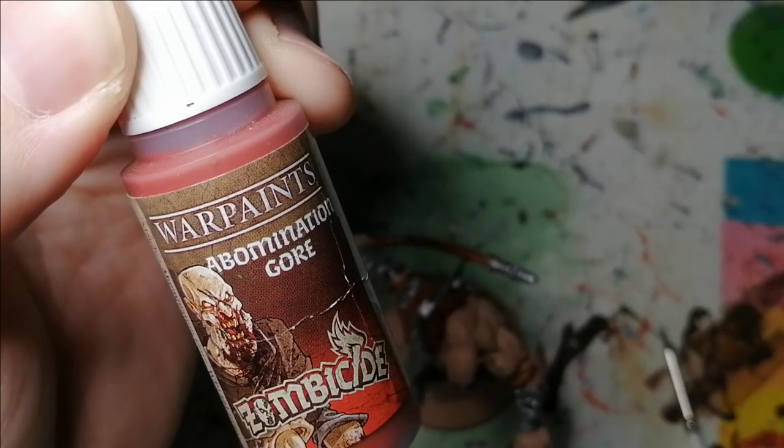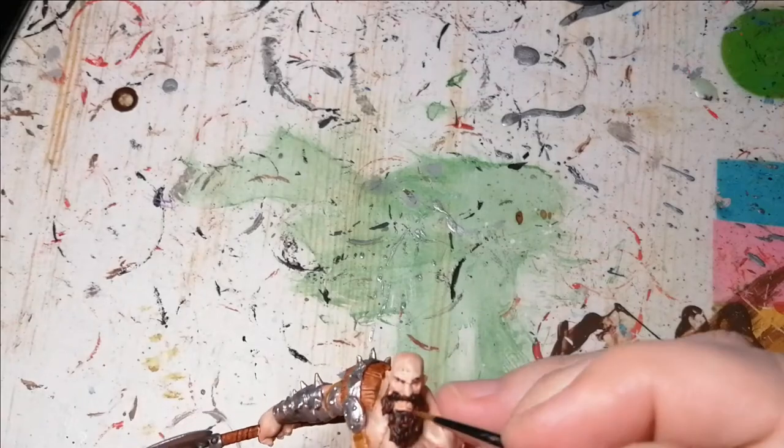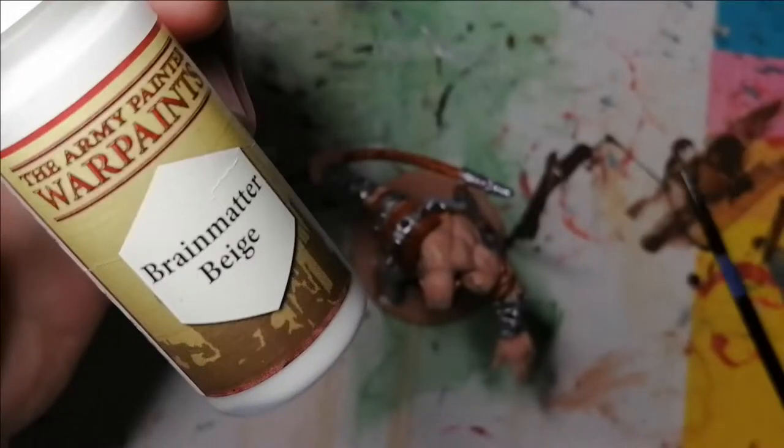A little bit of Abomination Gore from the Zombicide Black Plague paint set for his tongue — that's it, plain and simple. And then I'm going to use some Brain Matter Beige from the Army Painter for the teeth, and a little dab for his eyes.